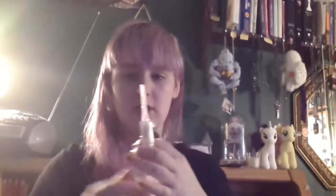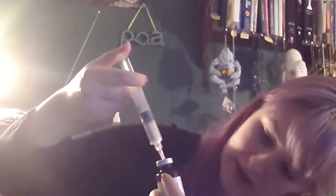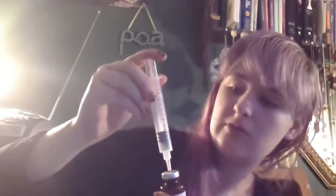Then you're going to take your syringe and pull off the protector. You're going to want to push it slightly so that a couple drops come out of the needle, and inject it at an angle into the vial. Then you're going to push it until the vial is about half full, which will probably be the entire syringe — and it is.